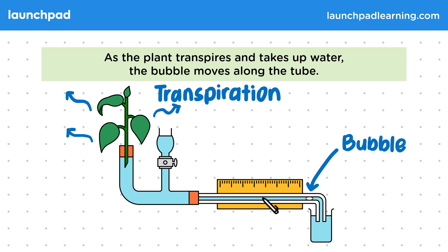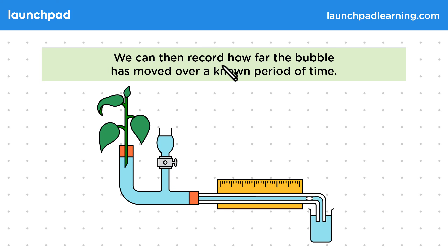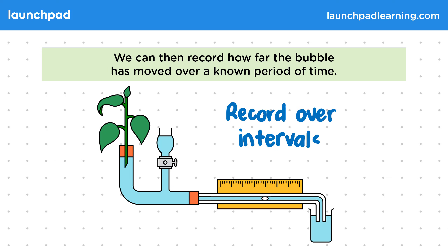So how can we use this to determine transpiration rate? We can record how far the bubble has moved over a known period of time, and record the position of the bubble over regular intervals under different conditions.